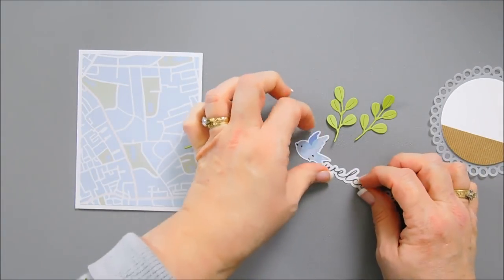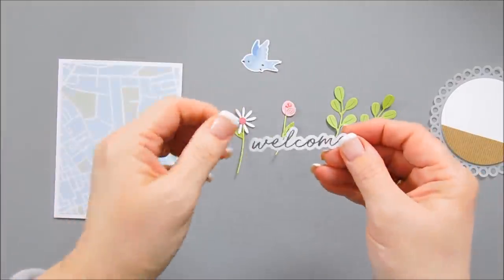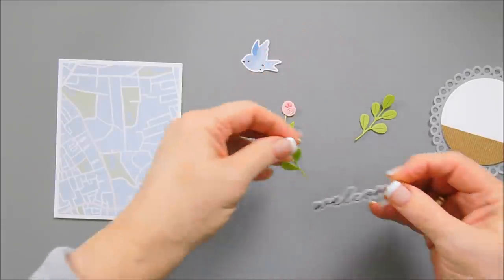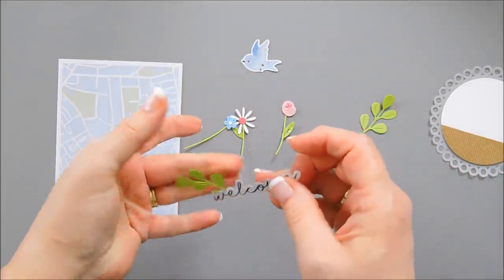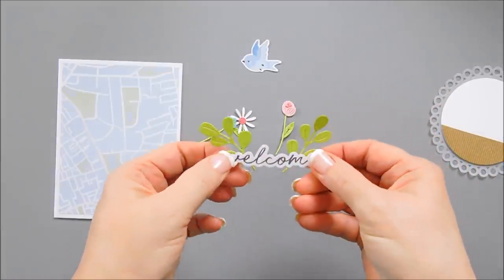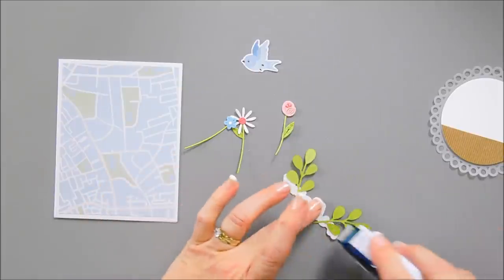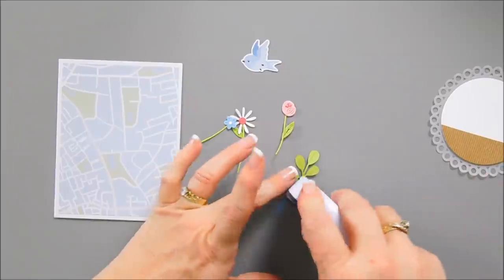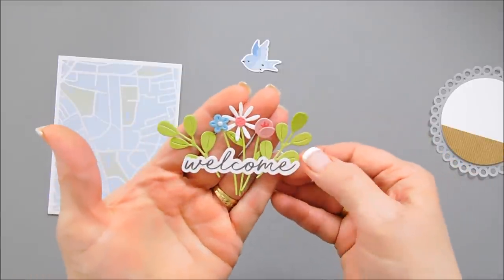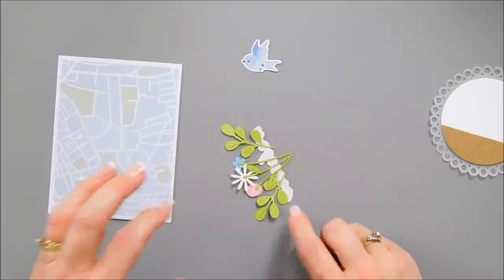After we have this done, I have the welcome die cut and the bird die cut. I'm going to flip over my welcome — that's where I'm going to add my flowers — and just directly adhere them behind the welcome, kind of evenly spaced. Then I'm going to add my flowers. Once I have my flowers adhered, I'm going to flip this around and add some foam adhesive behind the welcome.